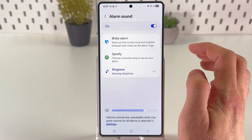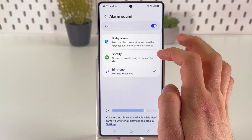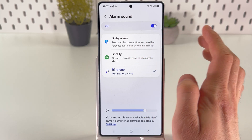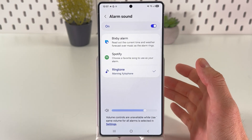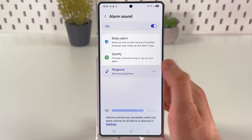So you have three choices. Use Bixby alarm — it will read out the current time and weather forecast — or music when the alarm rings via Spotify. You can tap on it, log into your Spotify, and choose a favorite song to use as your alarm. Or you can press ringtone.